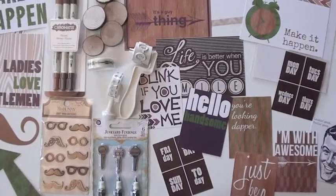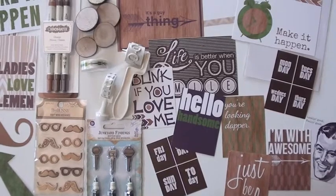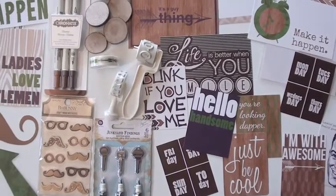This is the Dapper Dan collection from Glitz. We have the bits and pieces, which are the 4x6 and the 3x5 pieces — just great for all the men in your lives.